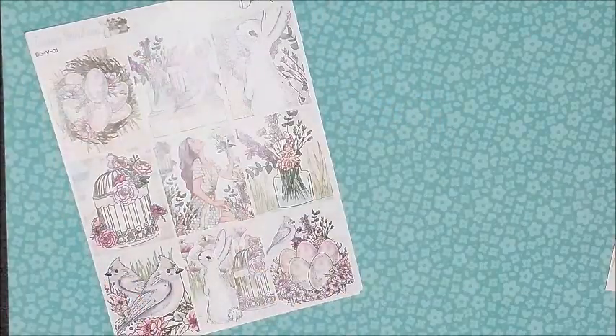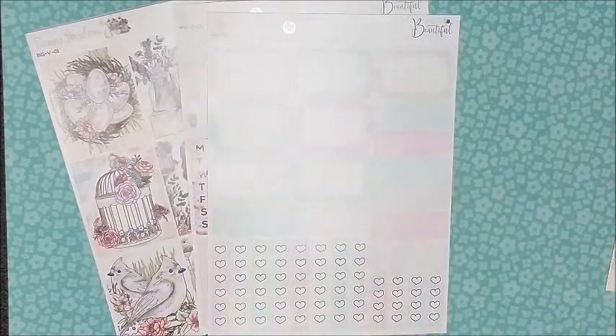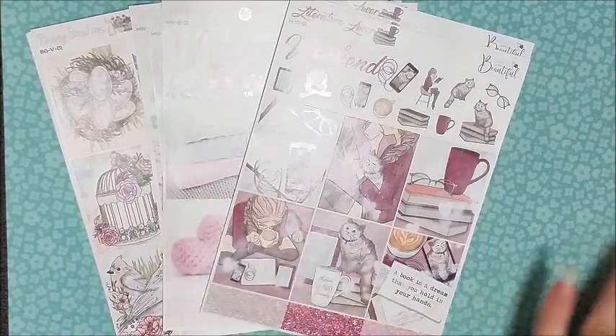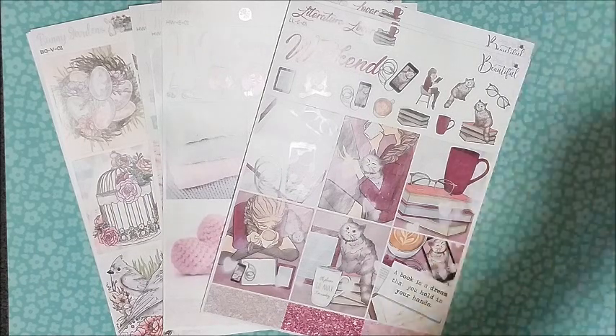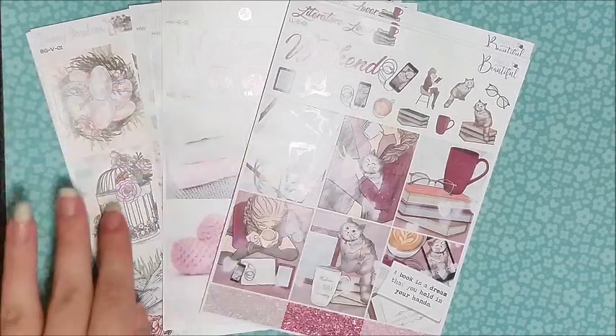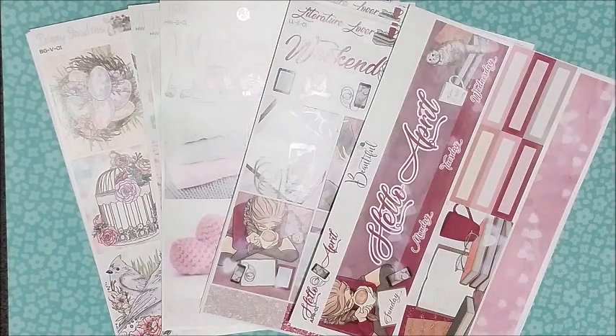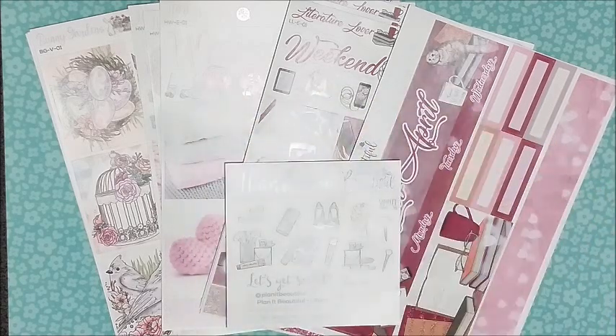I'll leave the links and everything in the description box below. So these are all of the kits — you have the option to get the ultimate kit with all of the pages, the essentials kit if you don't need a full kit, and the monthlies. They also do personal and horizontal layouts. This ultimate kit alone will let me do a full no-white-space planner layout and still have heaps of stickers left over for a white space layout in another planner. I really hope you enjoyed this video — they do ship internationally, so definitely check out this store. See you guys later, bye!